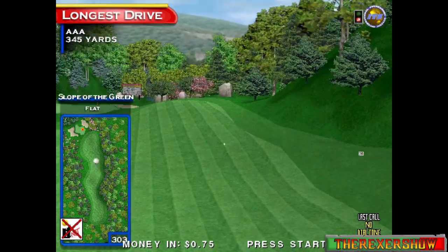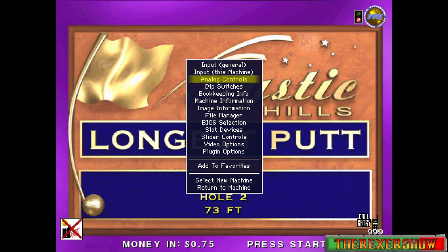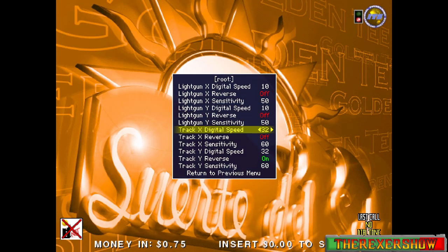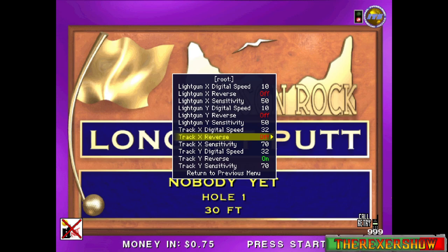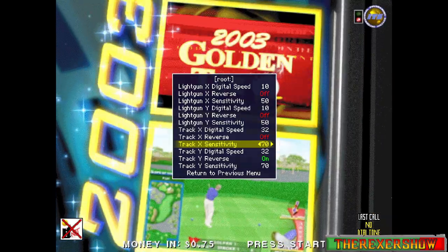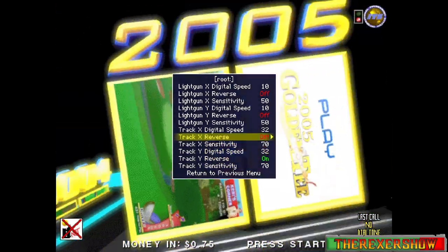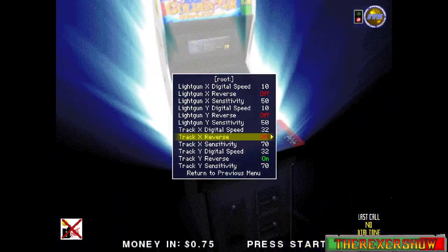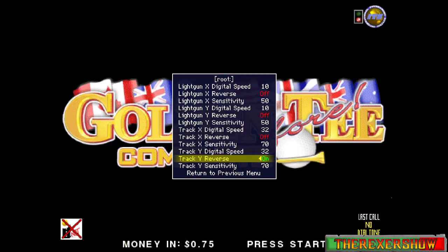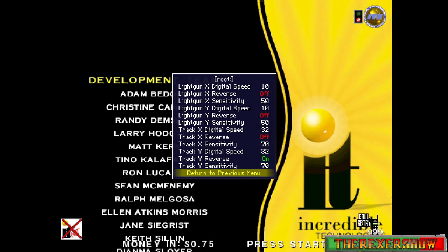Getting back to the trackball — one tip that may help is to hit Tab to open the MAME main menu options. Go down to 'Analog Controls' and hit Enter. Here you'll find different settings for your trackball. One field I found good to adjust is the Track X and Y sensitivity. Mess around with those to see what you like best. You can also adjust Y Digital Speed and X Digital Speed.